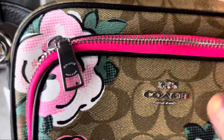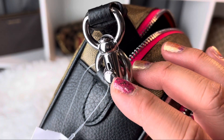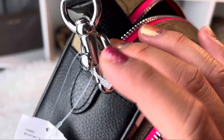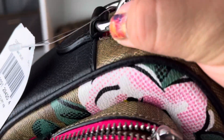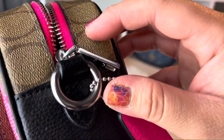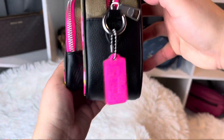You've got logos everywhere — on both sides of the lobster claw, and of course this ring probably has one on both sides as well. Let me show you — you can see right there, that's the side.